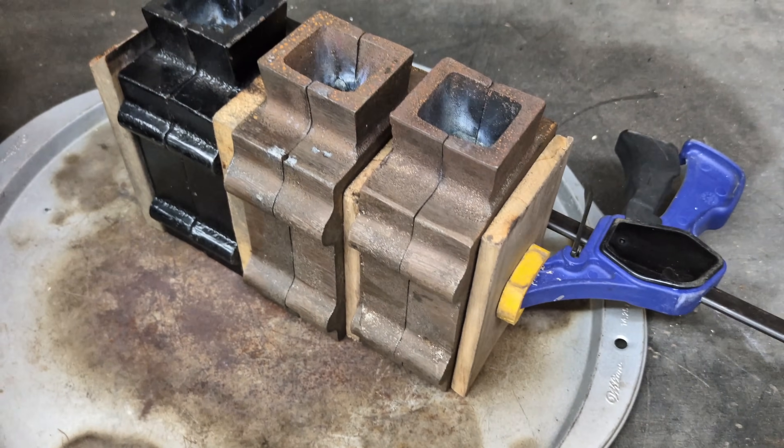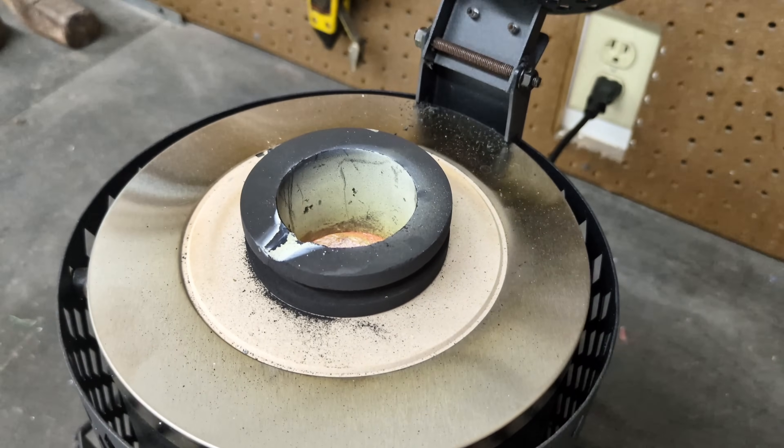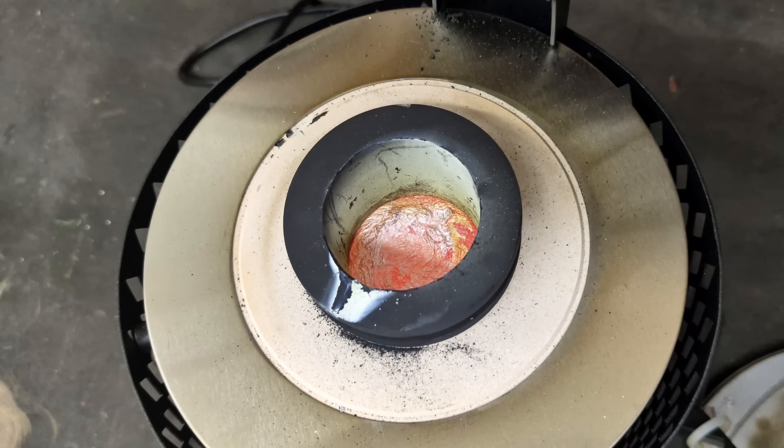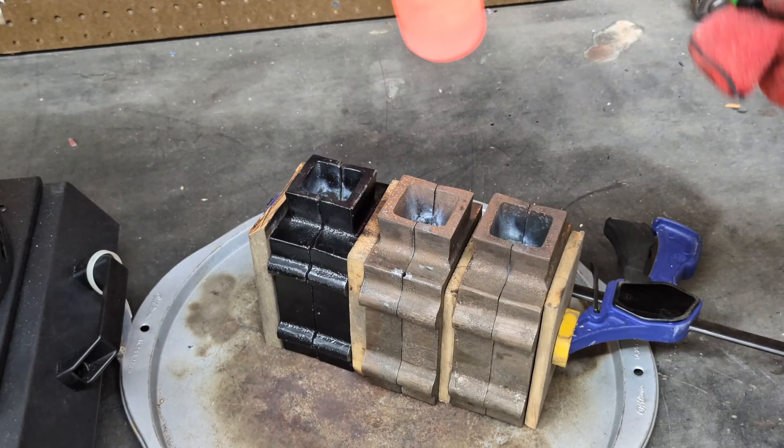I have three sand casting molds made up of the hiker coins. I'm going to check on the aluminum to see if it has fully melted, and it has. It's been about 15 or 20 minutes, and now it's time to pour that molten metal into these molds.